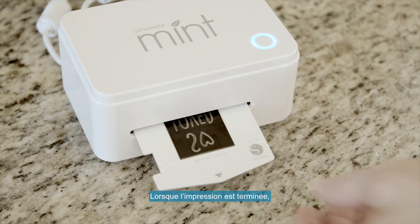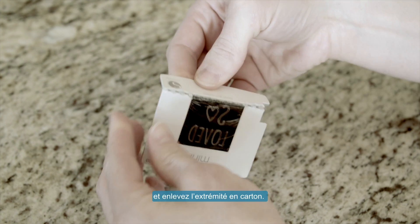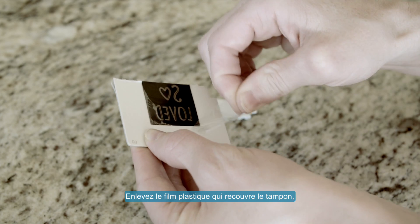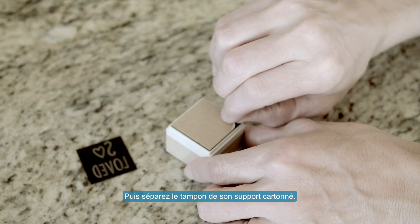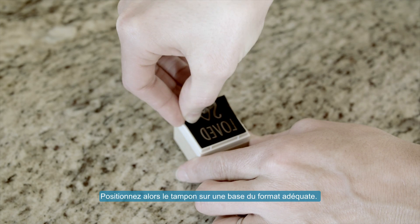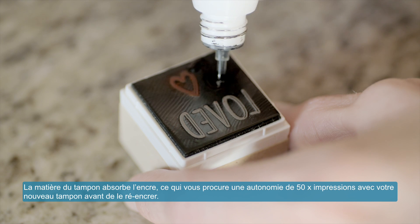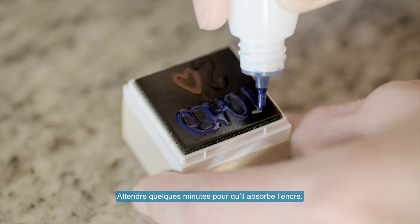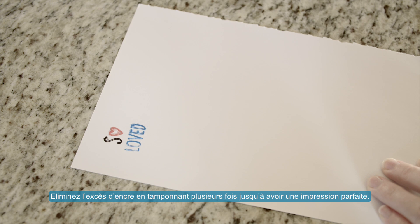When your design has finished printing, fold your stamp sheet along the perforated line and remove the cardboard tab. Remove the plastic covering from the stamp, then separate the stamp from its cardboard sheet. Now adhere the stamp to a removable stamping base. Apply mint inks to your stamp — the stamp material absorbs the ink, which means your newly minted stamp is good for up to 50 stamps before you need to re-ink it. Allow a few minutes for the stamp to absorb the ink, then stamp off any excess ink until your stamp design comes out clean.